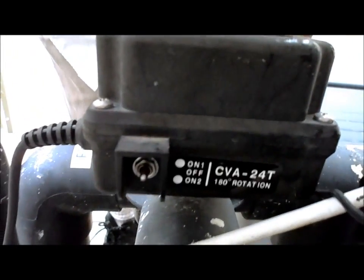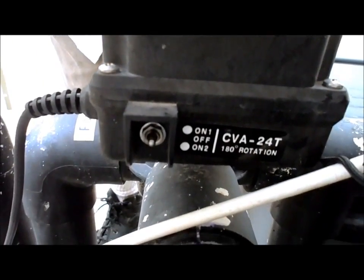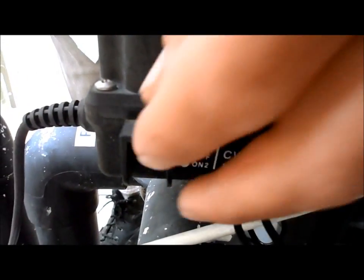You can see the valve is turning in manual mode, and then up is the control panel mode — that is the mode it's in when you have the control panel on.